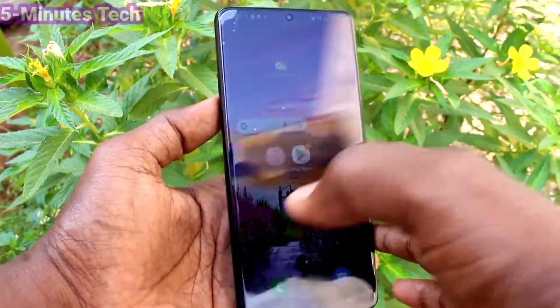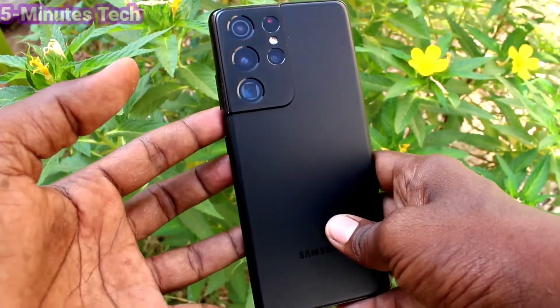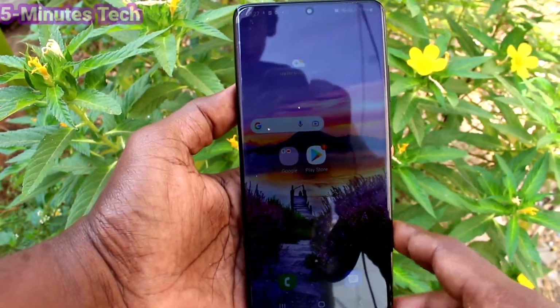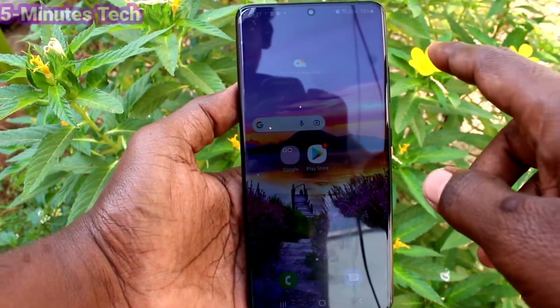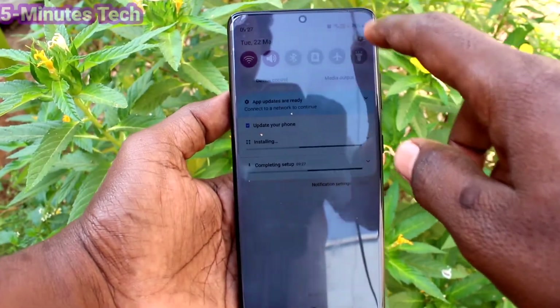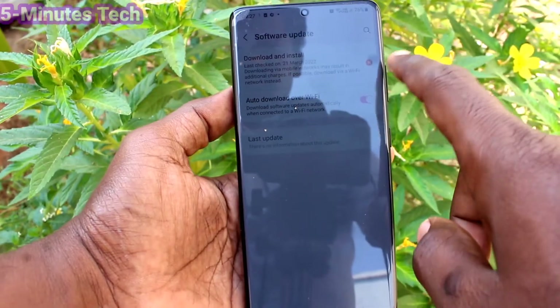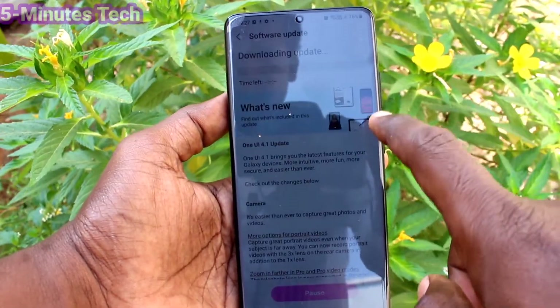Hi friends, this is Fireman Stock YouTube channel. Here is the Samsung Galaxy S21 Ultra smartphone. In this video you will learn how you can do a software update on your Samsung Galaxy S21 Ultra. First, go to Settings, click on Software Update, and click on Download and Install.